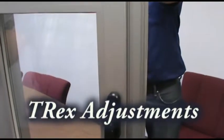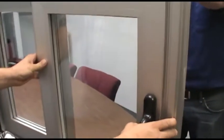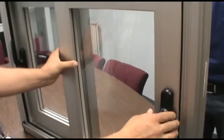This video is to show you the adjustments on the T-Rex sliding window. We are going to show you the latches, the latching point locks, paws and keepers, and what they should look like.